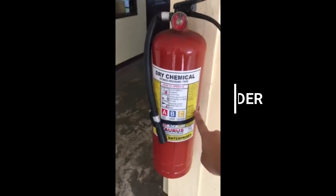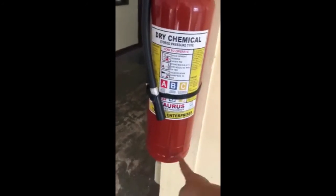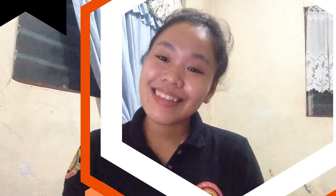And lastly, the cylinder and the base. And that's it for today's video. I hope you learned a lot about fire extinguishers. Bye!